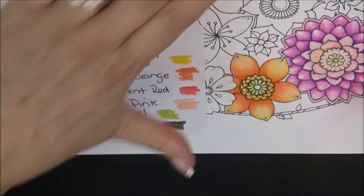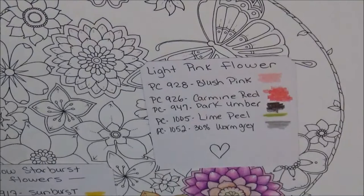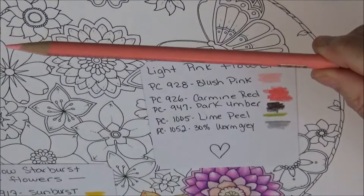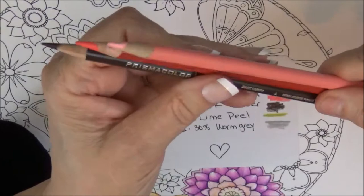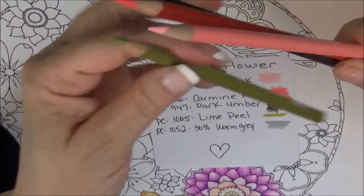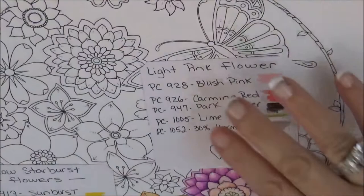Let's continue with this flower. The colors I'm going to use are: PC 928, which is Blush Pink; PC 926, which is Carmine Red; Dark Umber; Lime Peel, PC 1005, which I use a lot; and PC 1052, Warm Gray, for shading. If you want to get these out ahead of time, it's helpful.